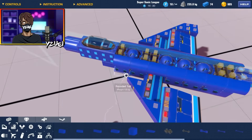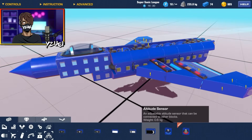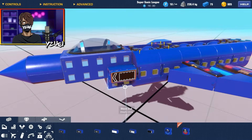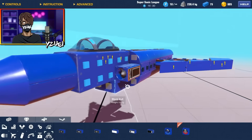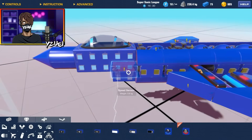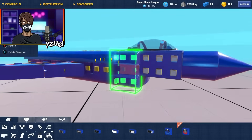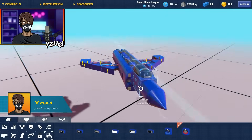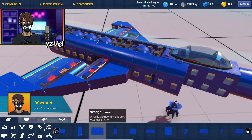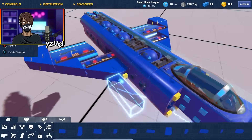Now here's where things get interesting — I'm actually going to make a custom intake using the speed sensor. I'm not going to use the speed sensor for any logic reasons; the only part I want is this little intake that comes with it, which is great for your design. If we copy that across and do the same on the other side, we have a nice looking intake. All that's left is to fill in these gaps with some more blocks.